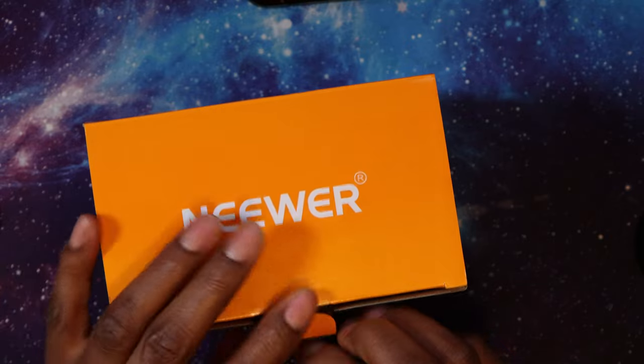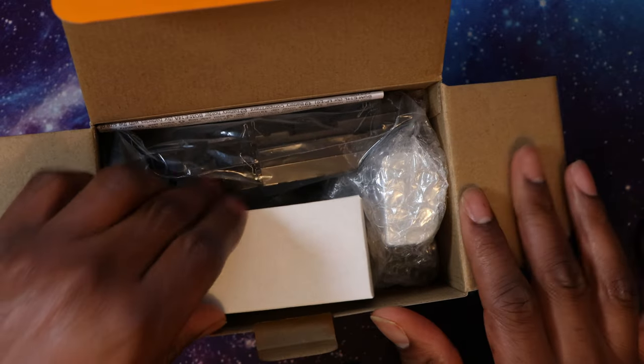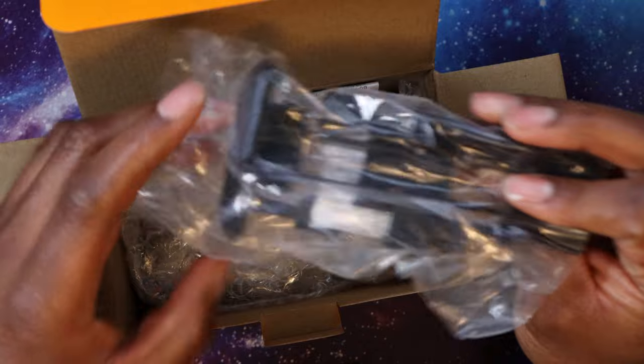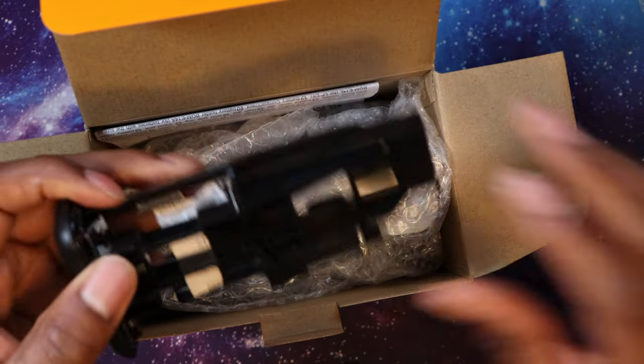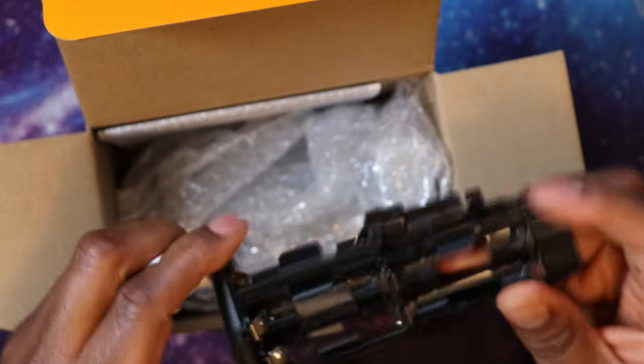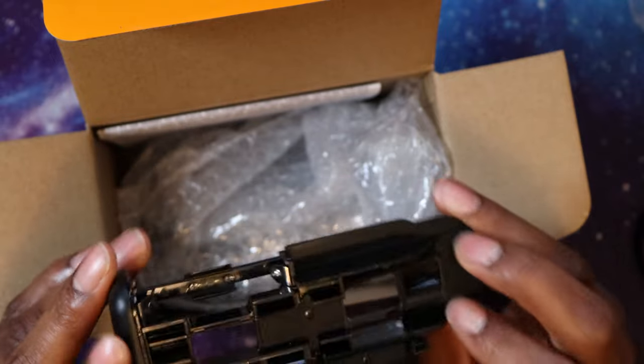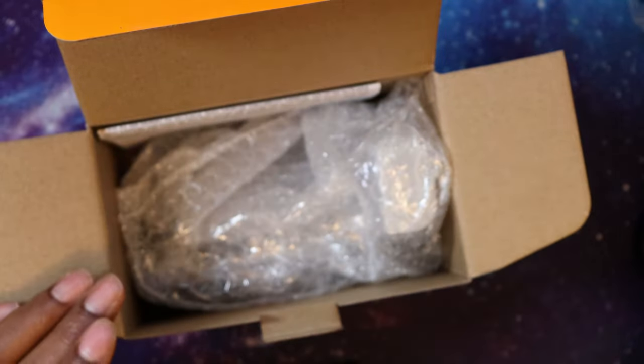This isn't an unboxing because I actually used it yesterday for eight hours to make sure it worked — and it did, no issues. Inside the box you get a piece of cardboard, an AA battery holder so you can use six AA batteries in an emergency, the battery grip itself, a manual, and the Neewer cards.